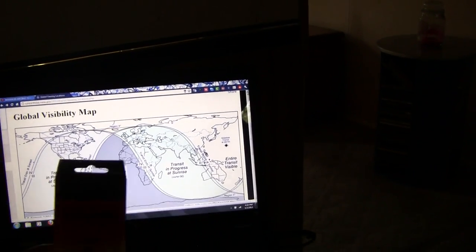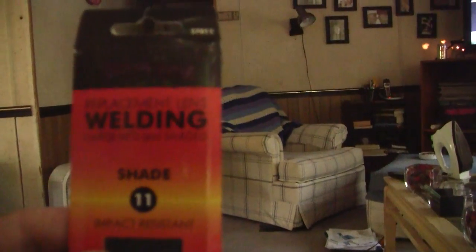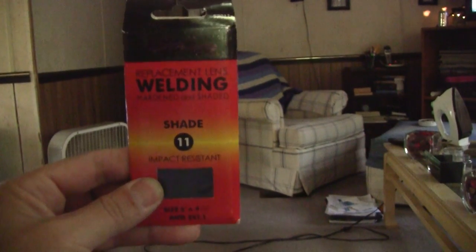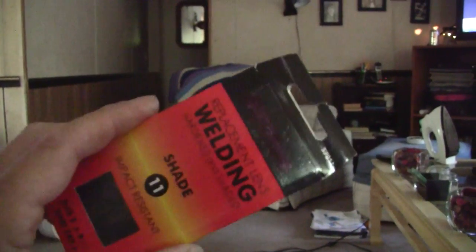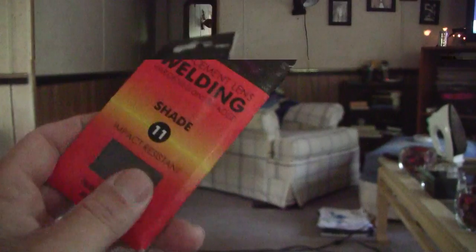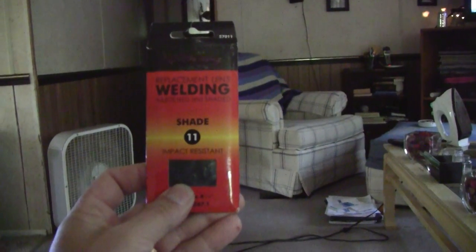I went by my local hardware store and I picked up one of these. It's a welder's lens in shade 11. I think it cost me five or six bucks to get this thing, so not real expensive.